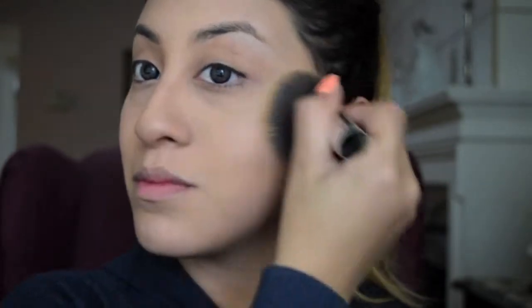So this concludes my flawless foundation routine video. If you want to learn how I created this soft purple smoky eye, hit the thumbs up, subscribe to my channel, and keep an eye out for my next video. Thanks for watching!